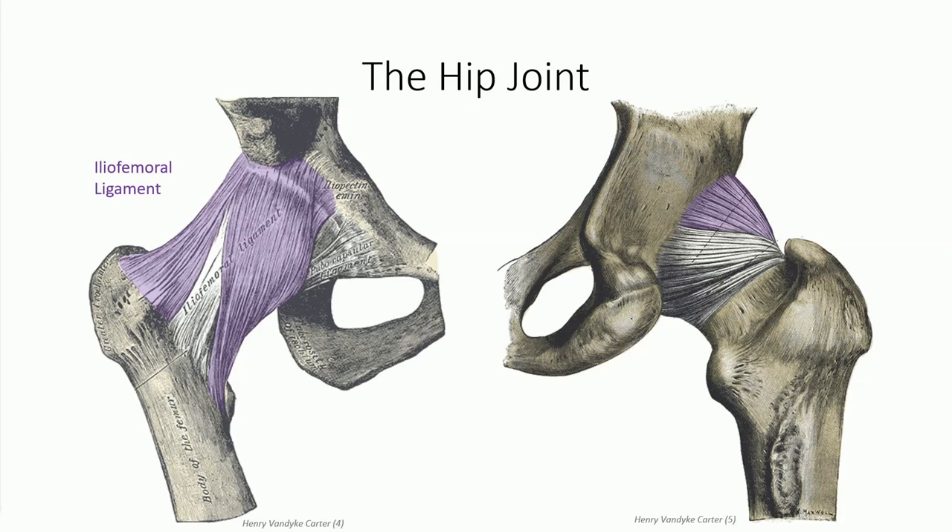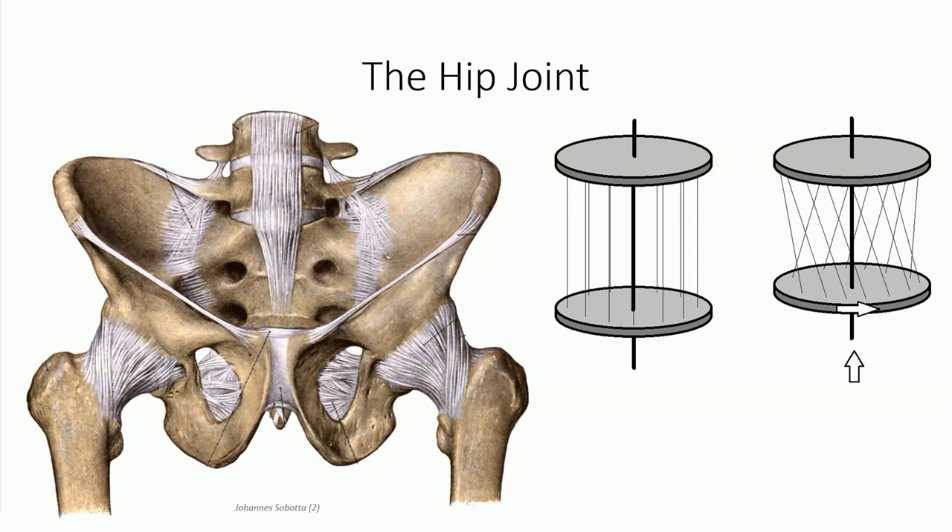Its fibers divide, forming transverse and descending bands that give it its nickname, the Y ligament. From the posterior aspect of the acetabular rim, the triangular ischiofemoral ligament winds anteriorly, blending with those of the transverse band of the iliofemoral ligament at the intertrochanteric line. Together, the iliofemoral and ischiofemoral ligaments work together to prevent hyperextension through a corkscrew mechanism. As the fibers spiral around the joint, extension of the hip stresses these ligaments, which pull the articular surfaces closer together, strengthening their association.